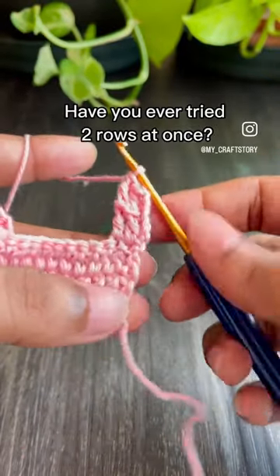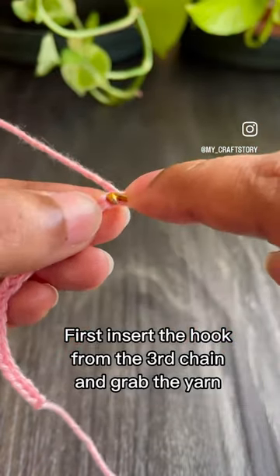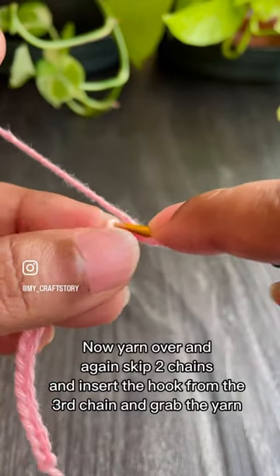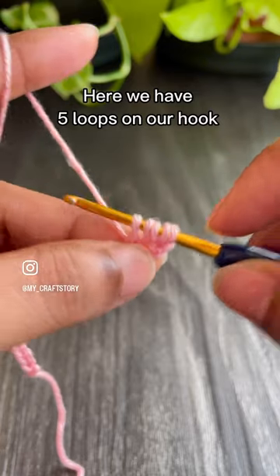Have you ever tried to work two rows at once? Try this. First, insert the hook from the third chain and grab the yarn. Now yarn over and again skip two chains, insert the hook from the third chain, and grab the yarn. Here we have five loops on our hook.